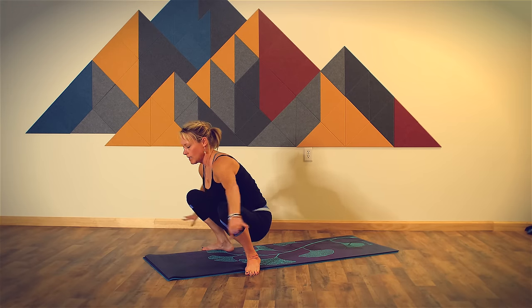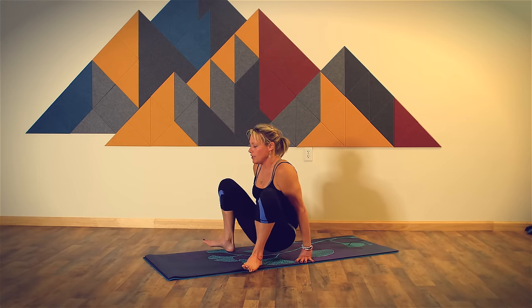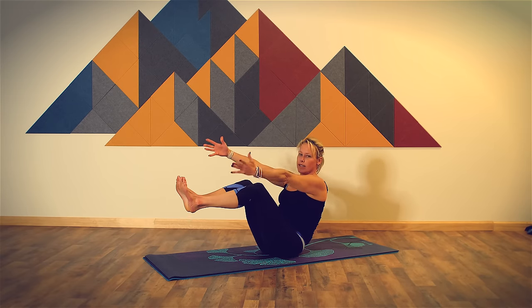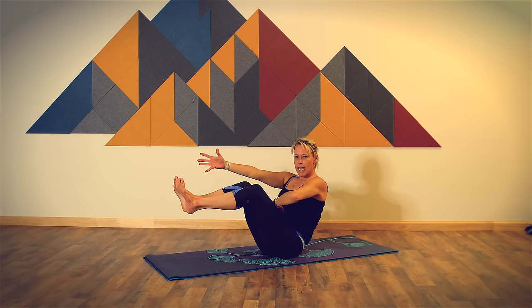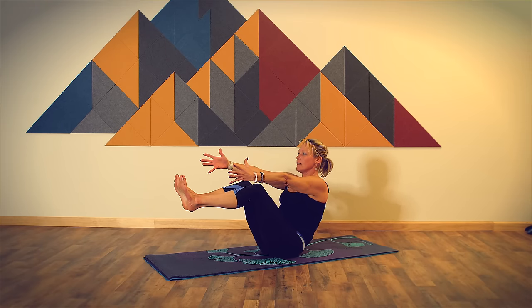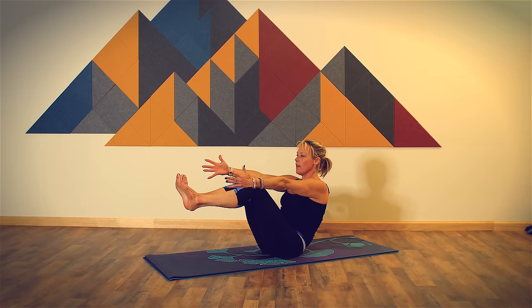Now bring your hands behind you. Come down onto your sitting bones and just lift your feet up off the floor for three breaths in boat pose. Reconnect to your core as you lift your chest. Steady your gaze, finding that discipline, determination, and focus. For one more breath.